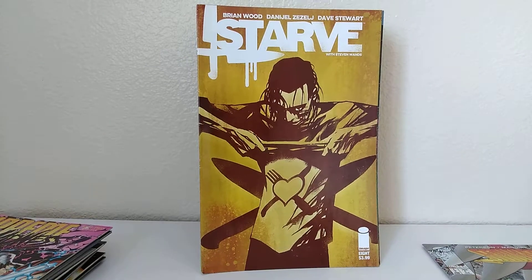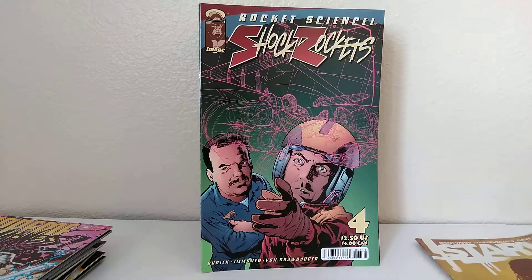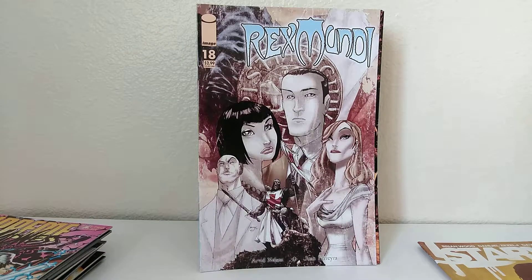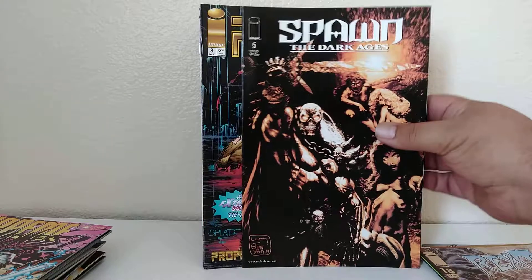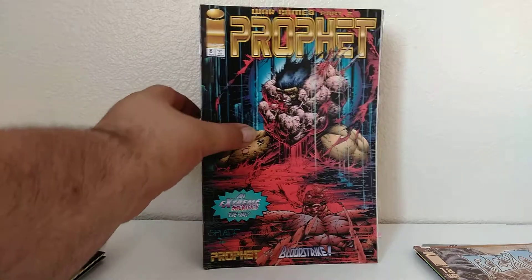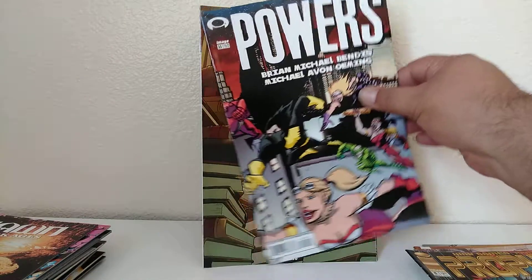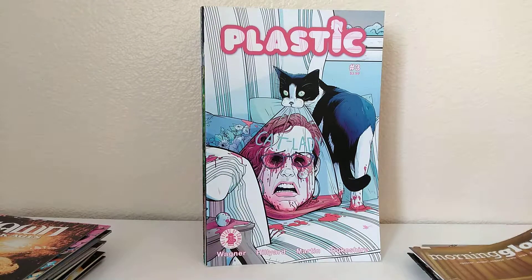Starve, number 8. Shock Rockets — I'm getting a nice little run of Shock Rockets together from all these boxes I keep buying. Number 4. That was Rex Mundi, number 18. Spawn the Dark Ages, number 5. I guess that's technically another Spawn. I have issues 1 through 4 up on eBay — they're the newsstand edition, so I might throw that 5th one up there. Prophet, number 8. Powers, number 35. Morning Glories — I have a few issues of this already.